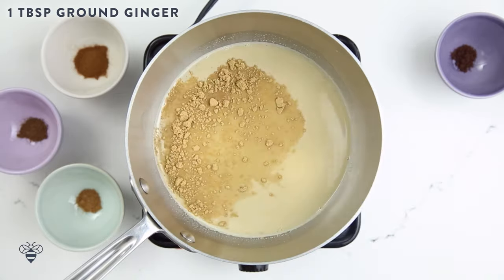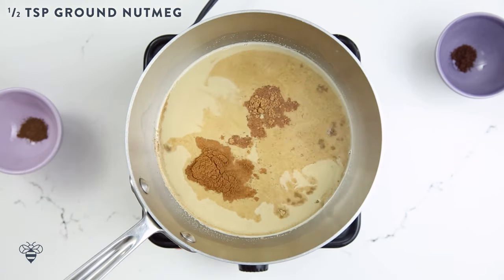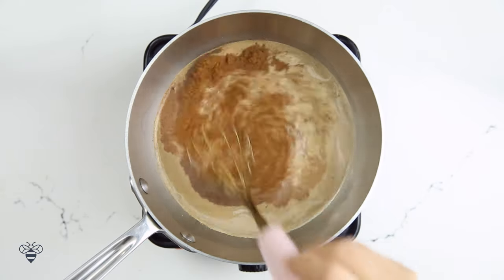I'm adding in 1 tablespoon of ground ginger, 1 tablespoon of ground cinnamon, half a teaspoon of nutmeg, half a teaspoon of allspice, and a quarter teaspoon of ground cloves. It smells so good already with all these spices!